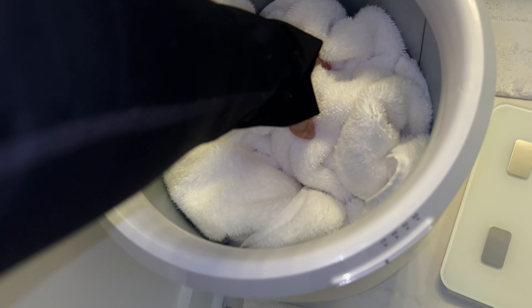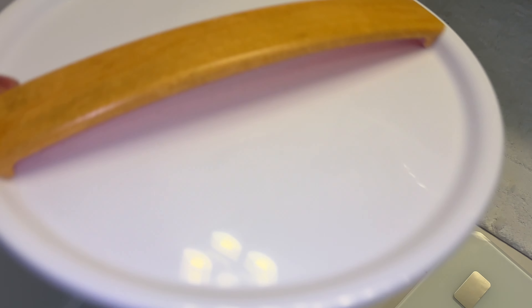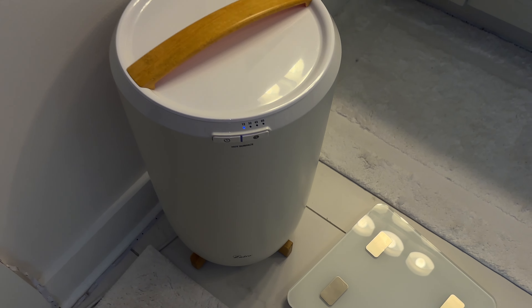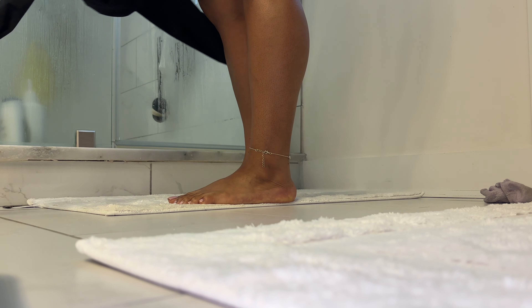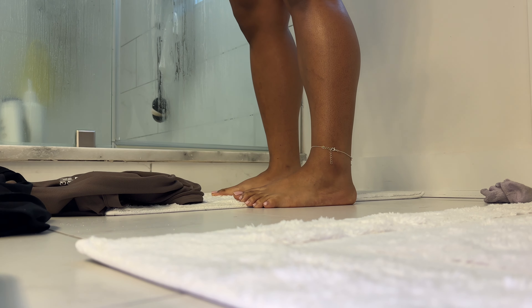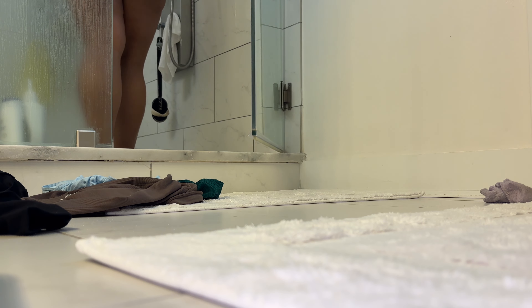Usually during my time of the month I always put my towels in the dryer, but now I got a towel warmer so now you know what that means. And do not mind the cut on the back of my ankle — yeah, we're not gonna talk about that.